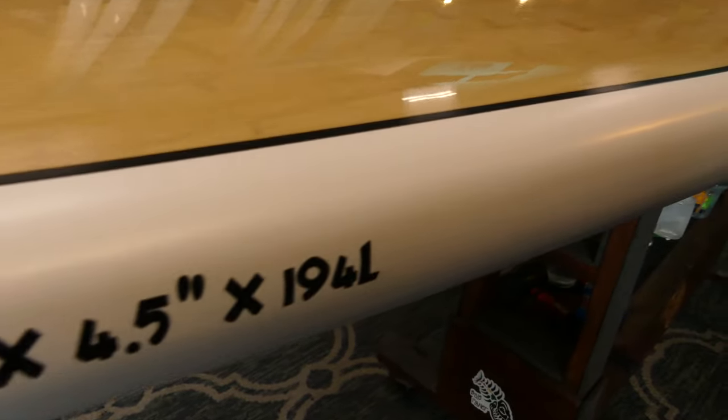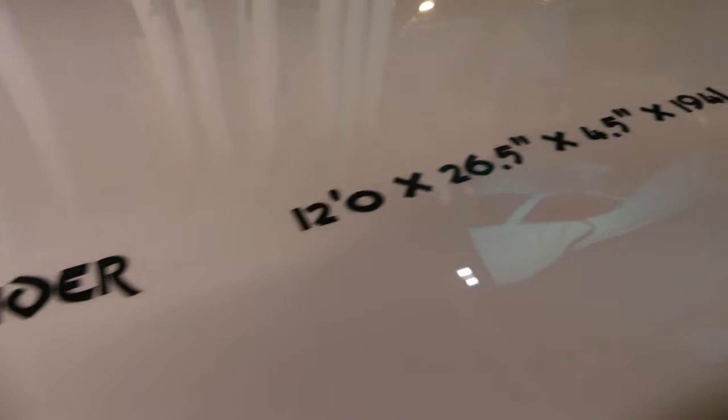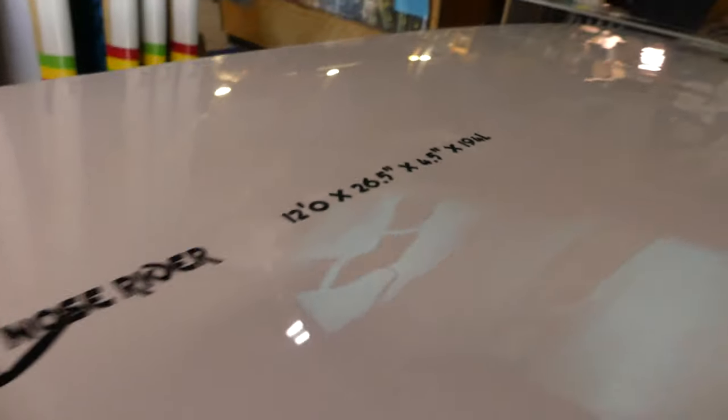The dimensions are 12 feet by 26 and a half inches wide by 4 and a half inches thick, and the volume is 194 liters. That's the displacement of the board — that's how much it can float.